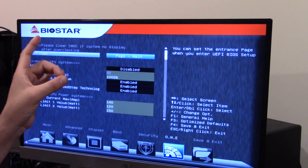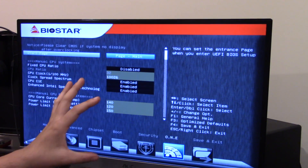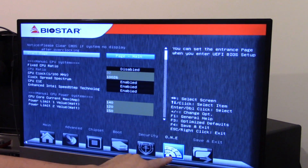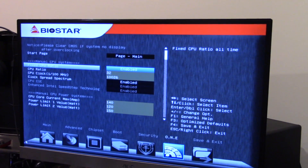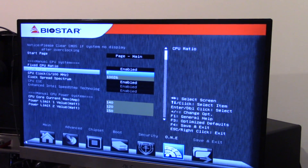Now every motherboard is going to have its own overclocking menu. On this BIOS it starts under 1. So what we're going to do is enable a fixed ratio. We're going to type in 40 and see what happens. I have a feeling it's not going to work.